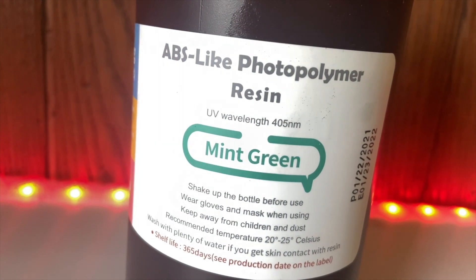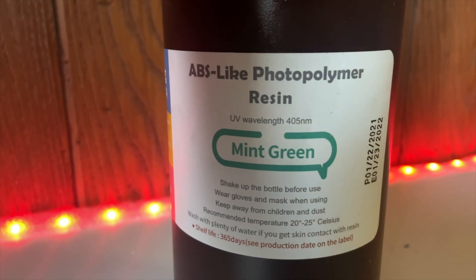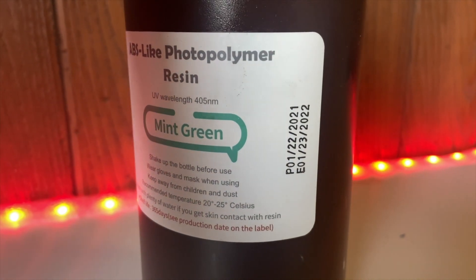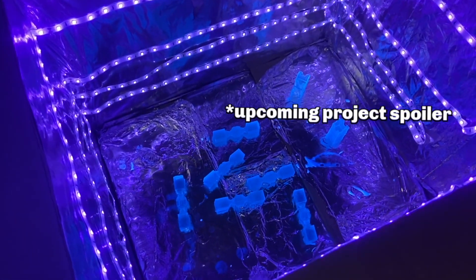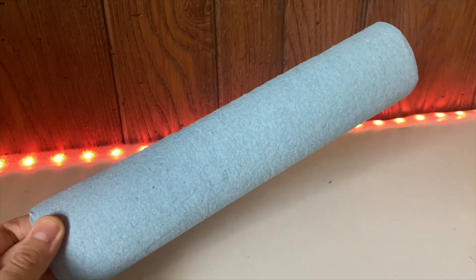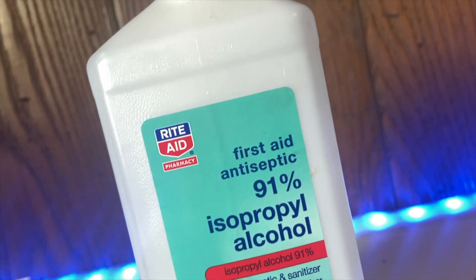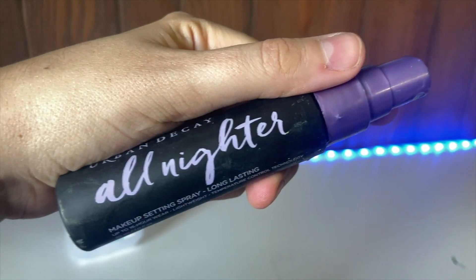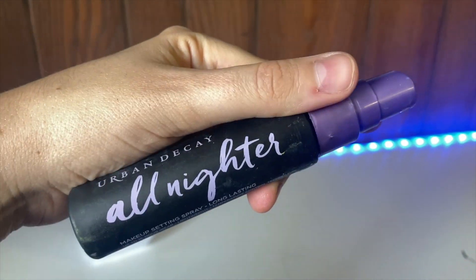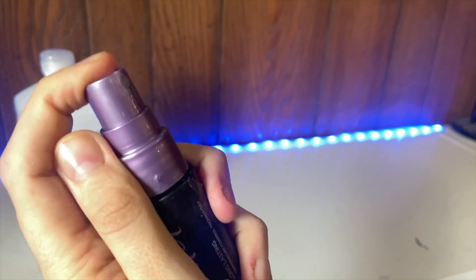We'll need our UV resin. I use this Elegoo Mars with a wavelength of 405 nanometers, and that's important whenever it comes to picking out the UV light that you use — you need to make sure that those two numbers match. We'll also need a UV curing chamber or just some UV lights, or you can even use the sun. We'll need some paper towels — I use blue shop towels as they leave less lint behind. We'll also need some 91 to 99% isopropyl alcohol, and optionally you can pour this into a spray bottle. I have mine in an Urban Decay makeup spray thing, and I really need to label it because there's going to be one day I pick that up and spray it on my face.